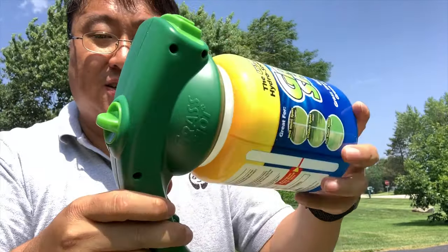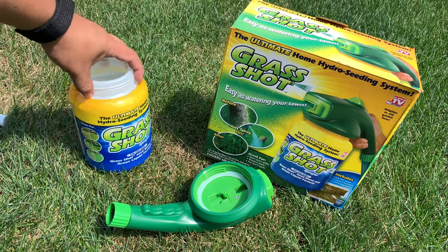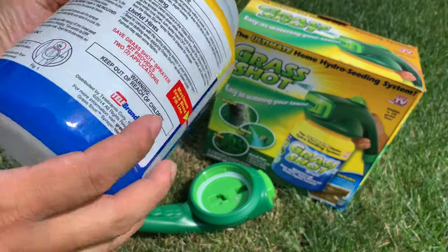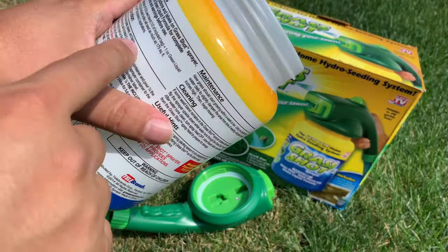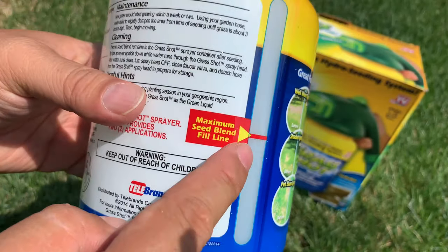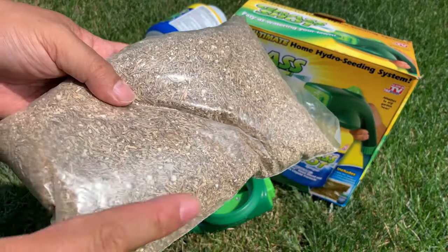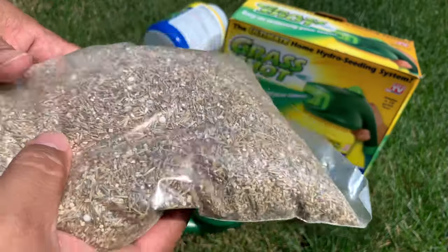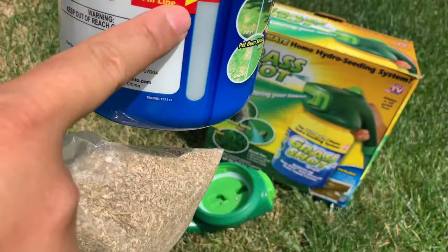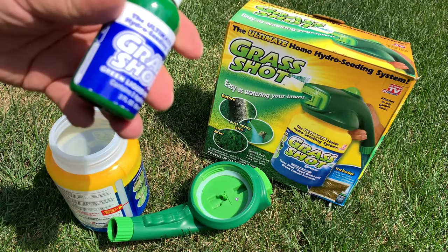So let's go ahead and get this thing set up. Here's everything we need to get started — I've got it disassembled. A couple of important things to note: there's a maximum seed blend fill line on here, so you don't want to use all of the seeds at once. That's actually nice because you can use this a couple of times and there's a lot in here. We're going to fill it up to the line with seeds and then add in half of the bottle of green dye.